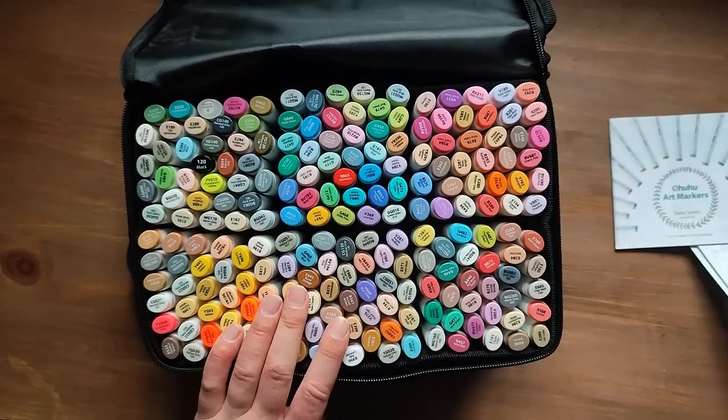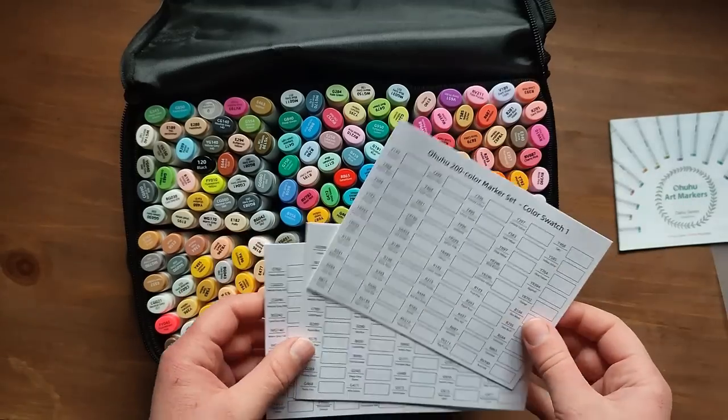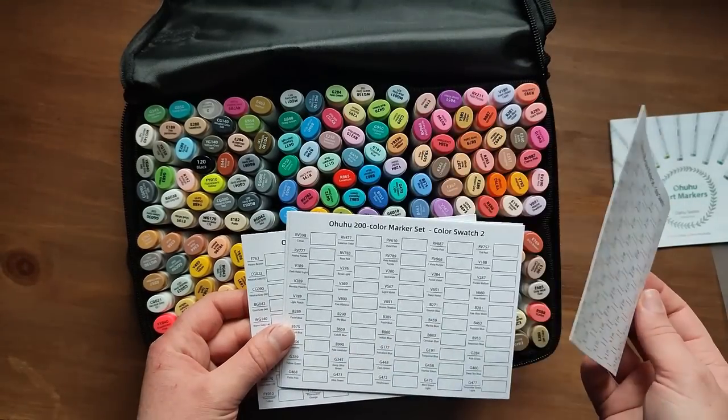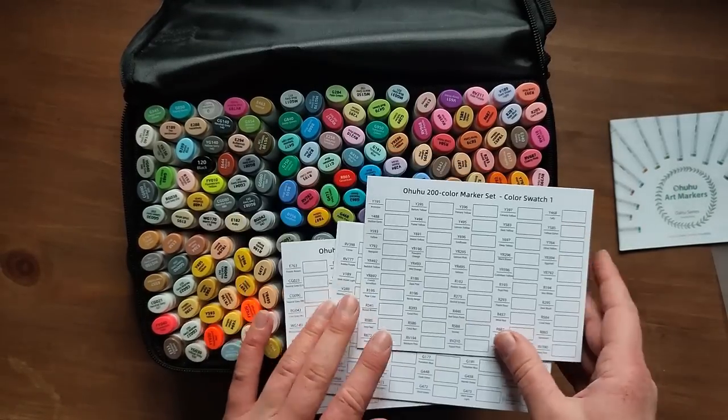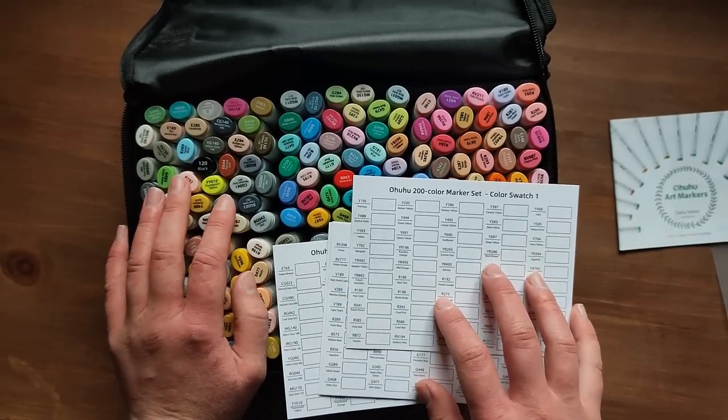That means it's time to swatch them. It can be a pain actually swatching them, but it is so worth it in the end because it's just nice to have a visual sheet of what the colours look like — sometimes the colours on the pens look slightly different to the actual ink itself.